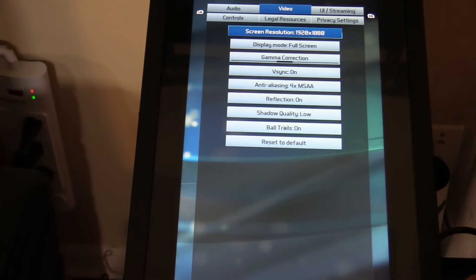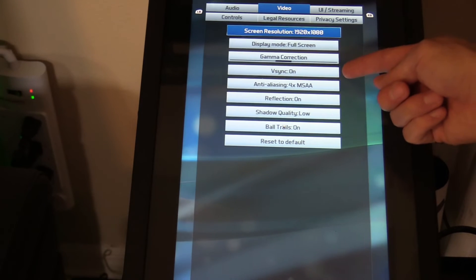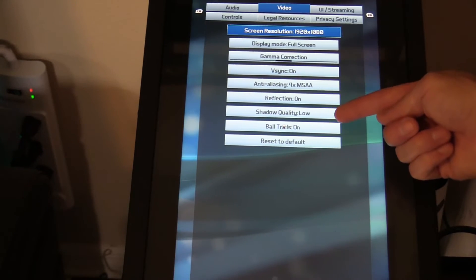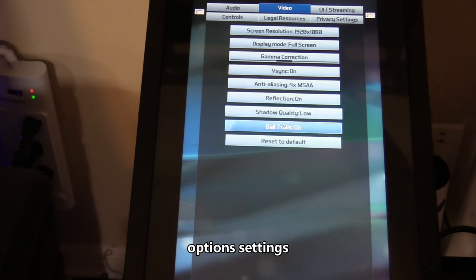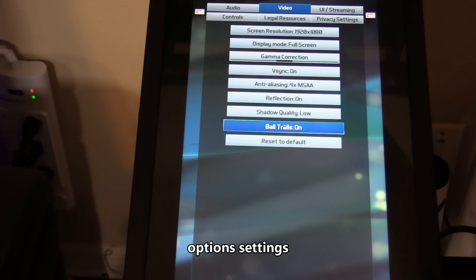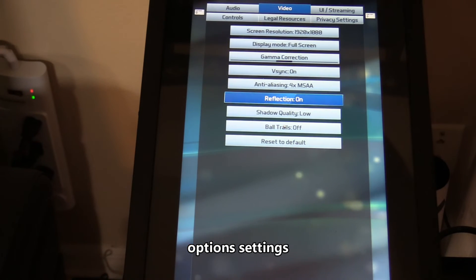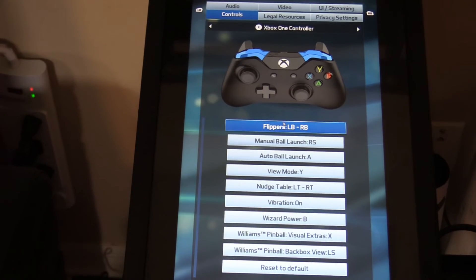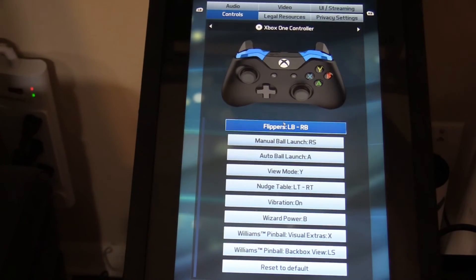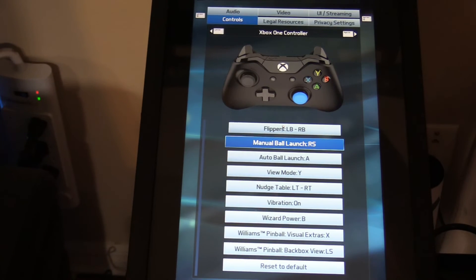Resolution is 1920 by 1080, full screen. I suggest turning off ball trails. Shadow quality: low. For controls — here are the controls if you want to copy those. Flippers are LB and RB. Launch button is also configured here.